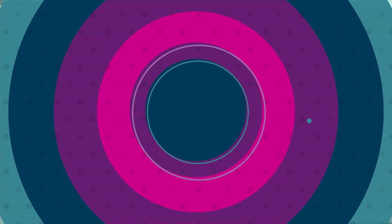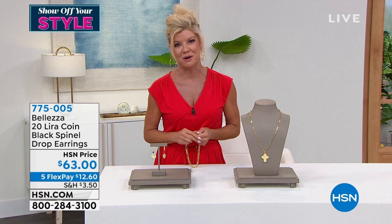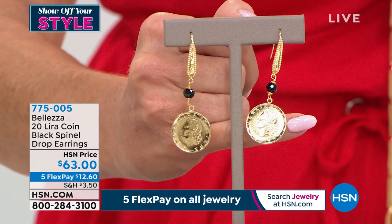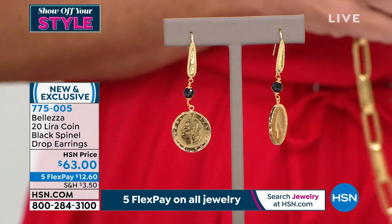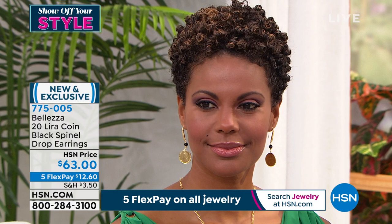This is really the true experience we always talk about — we are bringing Italy directly to you. We're going to start with our beautiful drop coin earrings. The lira has become significant in our Beleza line. We're welcoming our beautiful Victoria, who is showcasing them. Look how they frame the face — five flex pays, just $12.60, and we'll ship them right out to you.